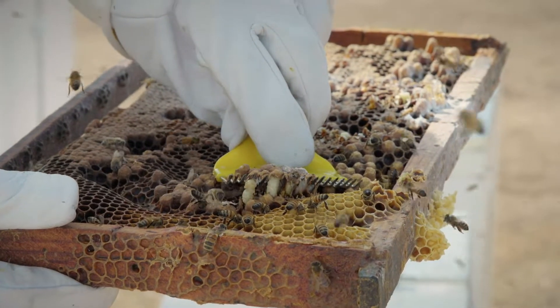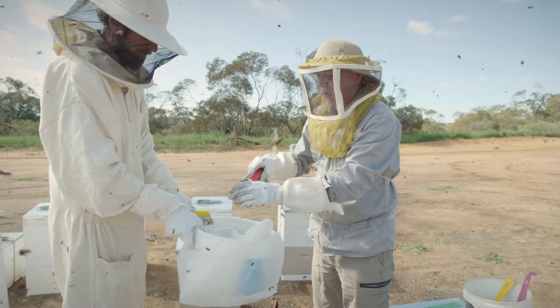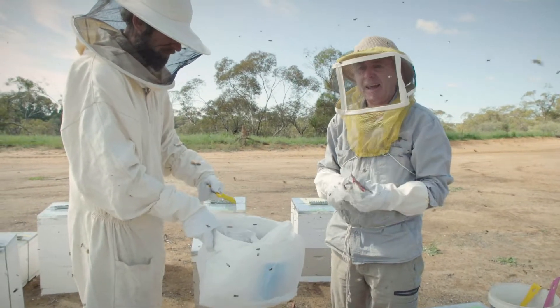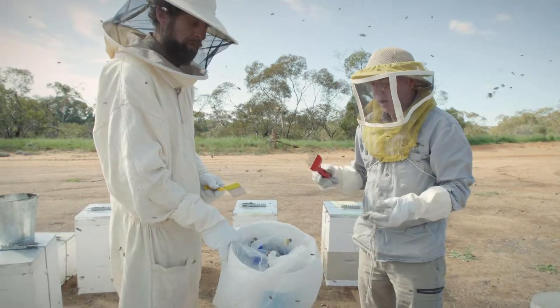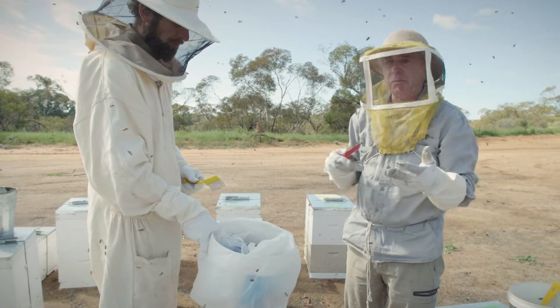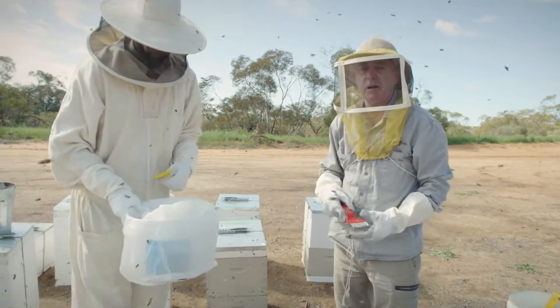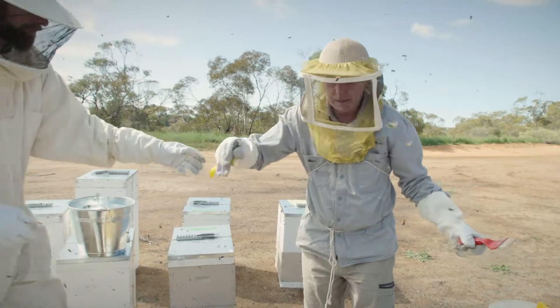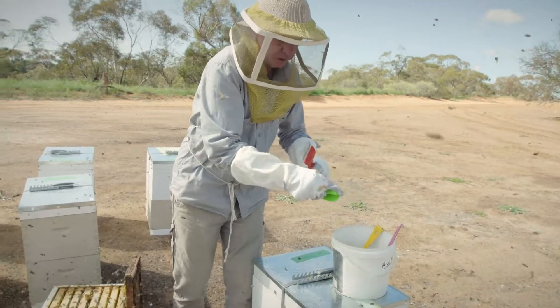Another important thing — we don't want to cause robbing or attract ants to the hive, so we don't throw this material on the ground. Some bush meat ants take a preference to it and it can cause ant activity around the hive. Also, for biosecurity around American foulbrood, all of this goes in a bin and then we wash those tools at the end of the session.